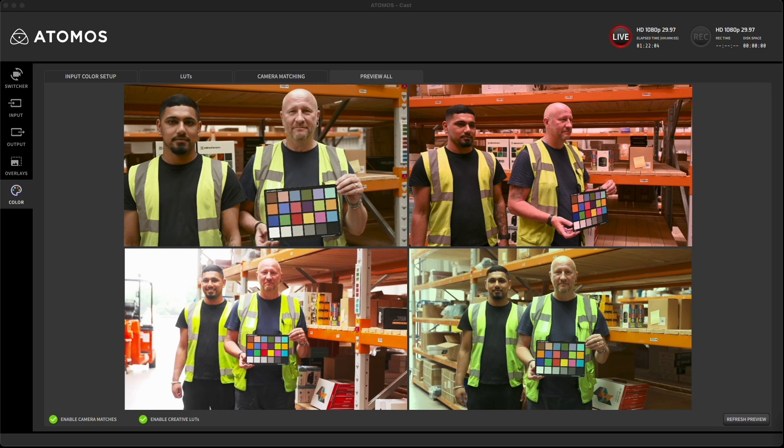Hello, you're looking at the Atomos Atom XCast desktop app, connected to an Atom XCast loaded with a Ninja 5 Plus and four camera feeds delivering the images. We have selected the color page in the menu on the left and we are now looking at the preview all tab where you can see the preview images from the four cameras.